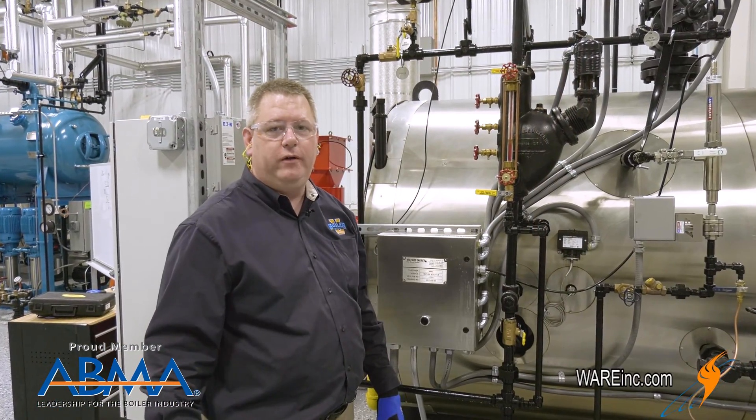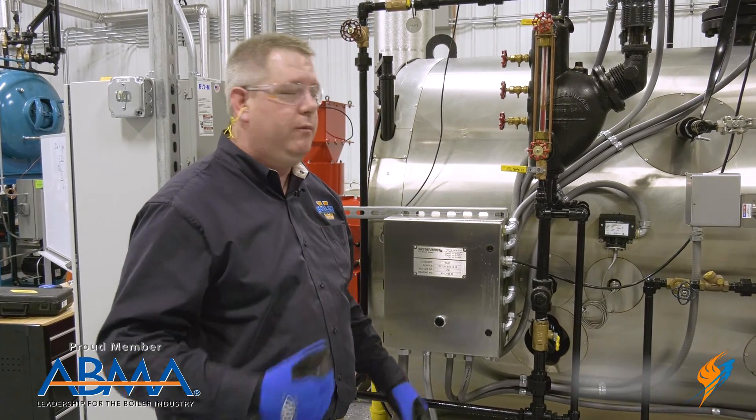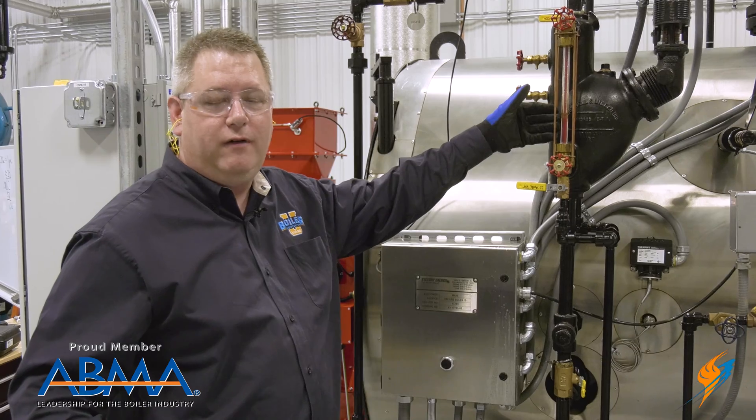Tricocks are not always required by code depending on the pressure of the boiler and the jurisdiction, but they are a great tool — because if we don't have a working sight glass, we're flying blind, and that's not how we want to fire a boiler.